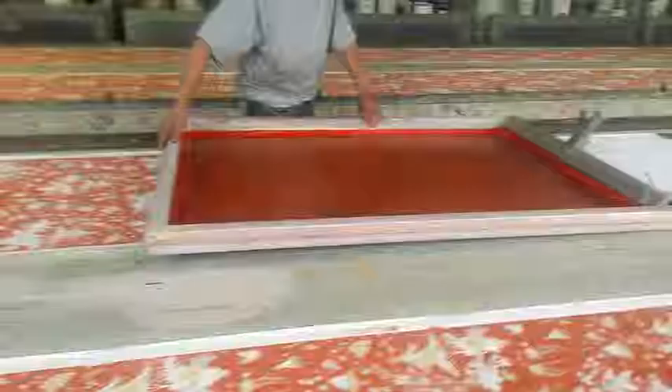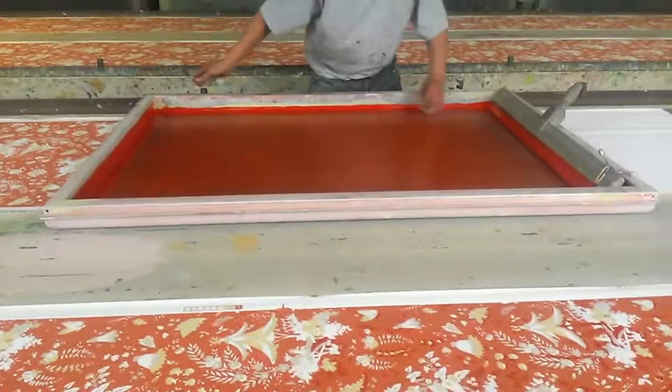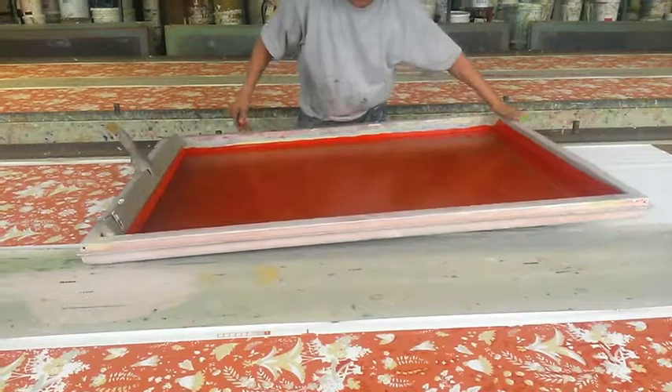Here is a design where the strike off has already been completed, so we're moving on to production. You can see that four colors have been completed, so next we're going to see our printer adding the fifth color. Here is the printer with his fifth screen — this is the fifth time that he's gone over this design. This design has a total of nine colors, so he's ultimately going to have to go over it nine times.